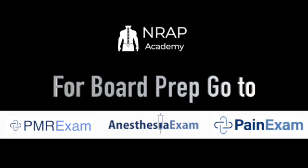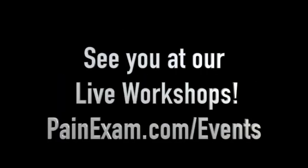For more information, go to AnesthesiaExam.com, PainExam.com, and PMRExam.com. Check out the events pages for our live ultrasound workshops.